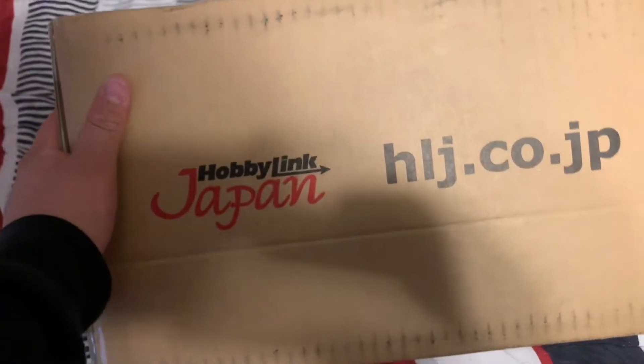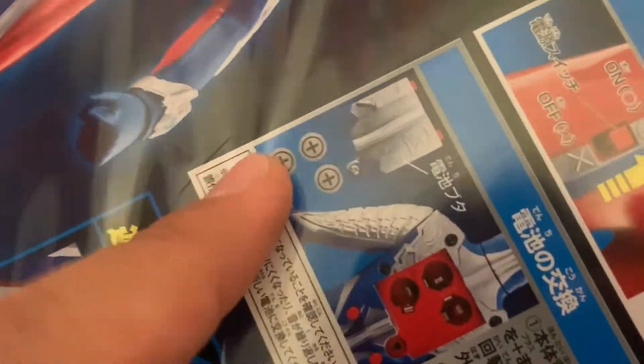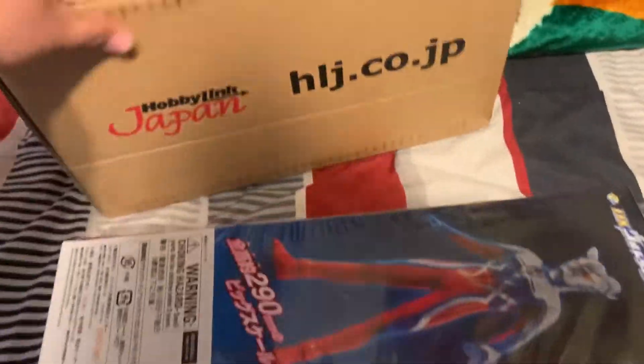I just got my package from Hobby Link Japan. Let's open this baby! I opened it and got a giant Ultraman with sounds - he uses little button cell batteries, and a standard American screwdriver, which is cool. I love the way Hobby Link Japan packages their stuff. Look at this - there's also a little Ultraman.